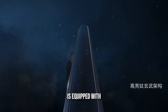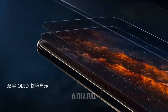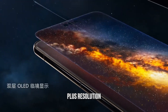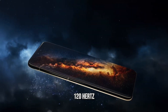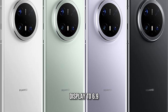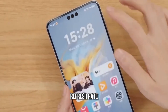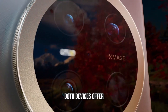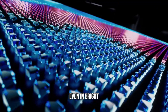The Mate 70 is equipped with a 6.7-inch LTPO OLED display with a full high-definition plus resolution and a variable refresh rate ranging from 1 to 120Hz. The Mate 70 Pro expands its display to 6.9 inches while maintaining the same resolution and refresh rate. Both devices offer a peak brightness of 2,500 nits, ensuring excellent visibility even in bright conditions.